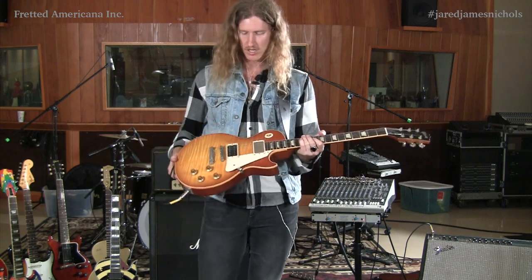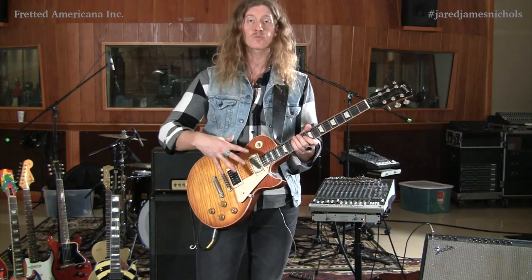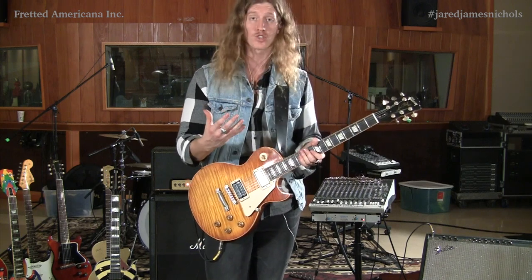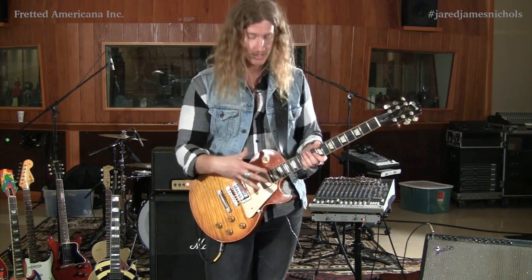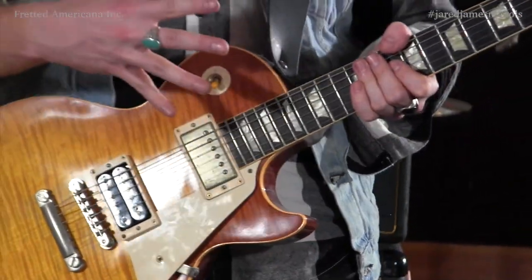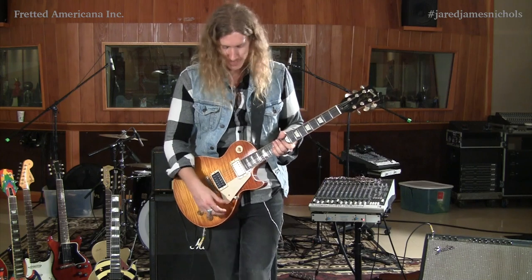The story goes — the inspiration for this guitar was that Jimmy bought his 59 from Joe Walsh, and this is what this guitar is modeled after. Which is really cool. There's so much history that goes along with the vibe of this whole guitar.